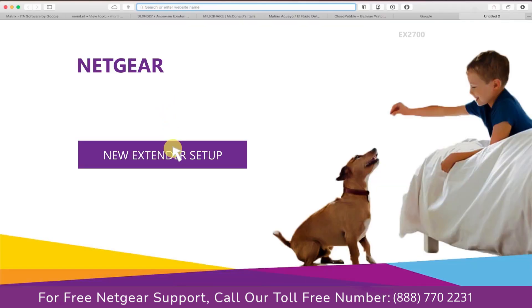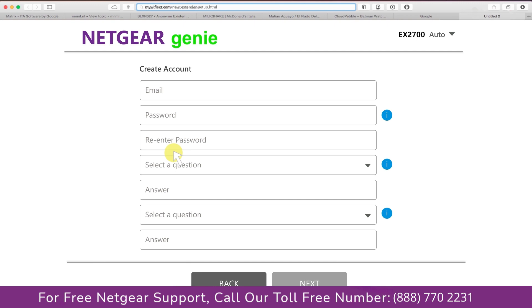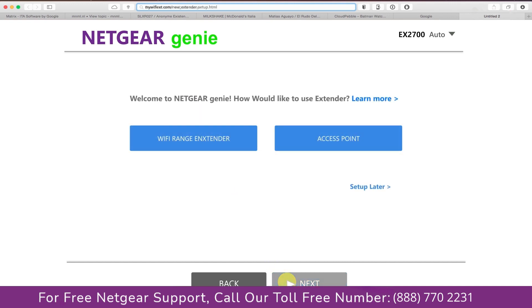A screen appears and you will click on the new extender setup, which leads you to a new page where you will need to create a new account in order to install your extender. This page is called the Netgear Genie Smart Wizard. Fill in all the necessary details such as a valid email address and password, then click the Next button.